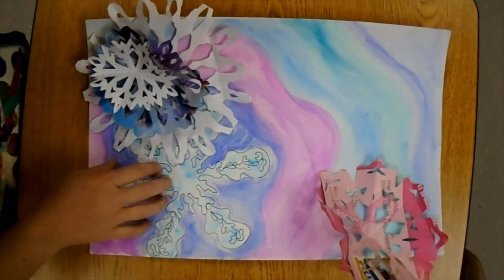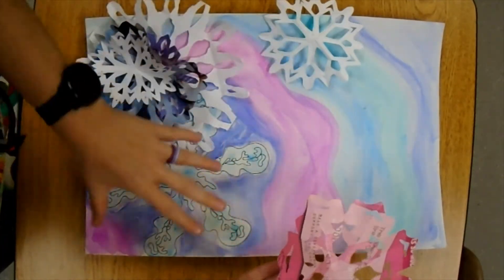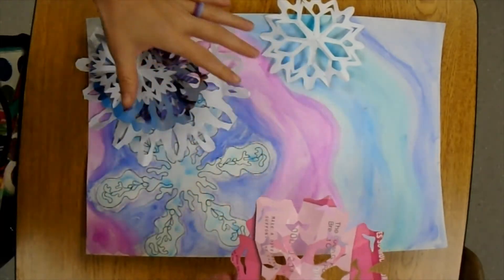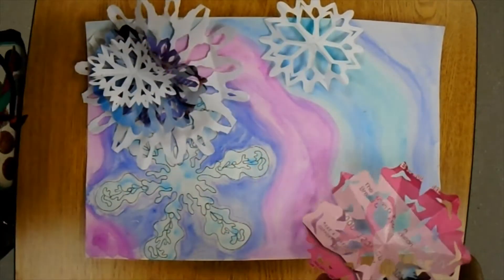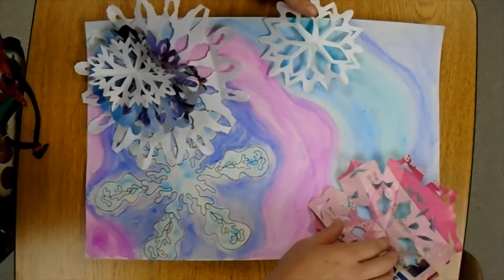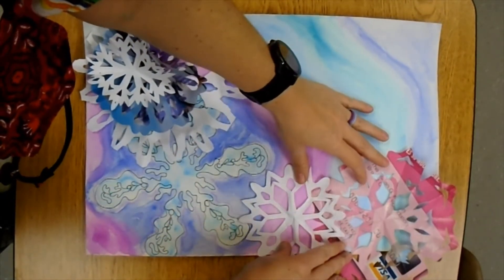Do you want the one you drew to become the focal point, or do you want one of the cutout snowflakes to become more of the focal point? I want my drawn one to be more of the emphasis, so I'm not going to make snowflakes right up next to it. I'm going to spread them out a little farther away, and I have all this empty space here, so I'm going to start to arrange with my snowflakes what this could look like when they're glued down.